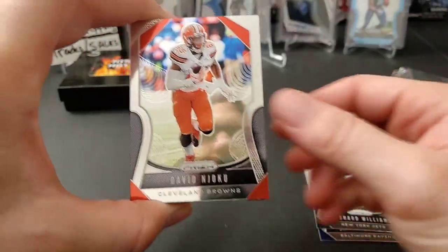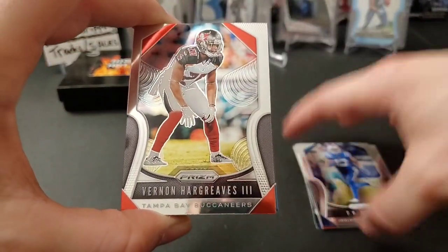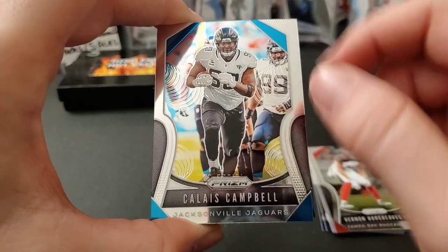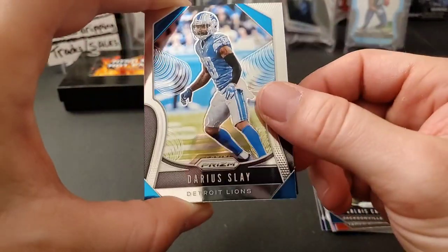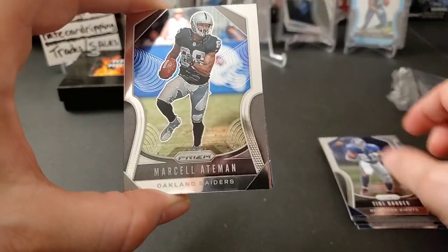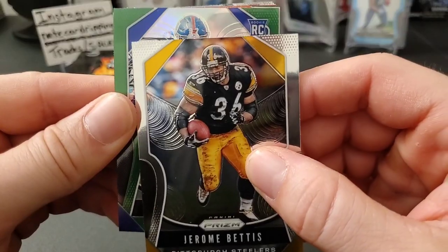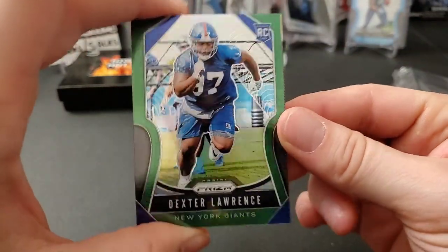Let's see what we've got. We have Earl Thomas, Leonard Williams, David Njoku, Eli Manning, Ty Hilton, Vernon Hargreaves the Third, Calais Campbell — I'm pretty sure he's the one who got the Walter Payton Man of the Year Award, good on him — Darius Slay, Tyron Matthew, Honey Badger, now a Super Bowl champ, Tiki Barber, Marcell Dareus, Jerome Bettis. Oh, we've got a green here — a rookie green — Dexter Lawrence, very nice color.